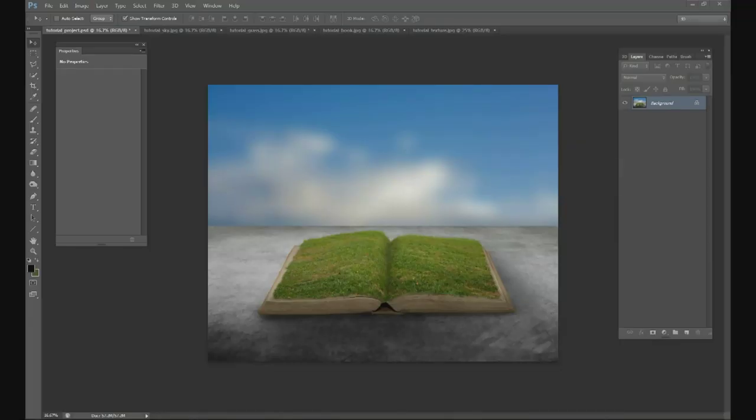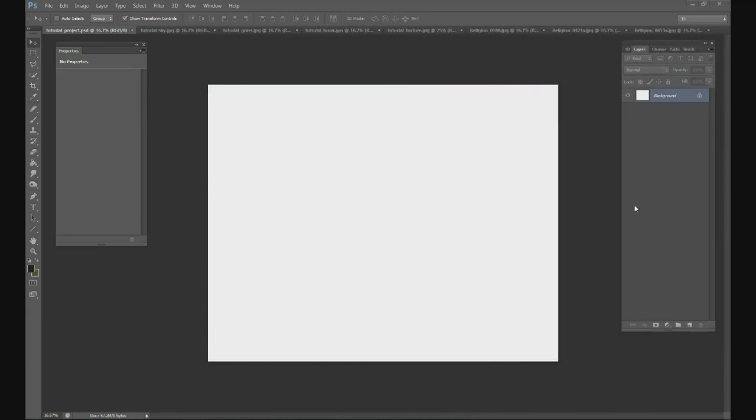Thank you for joining us at ChristianPhotoshop.com. Today we're going to be doing a tutorial on how to make this image right here — an image of a grass field on top of the pages of a book with a pretty generic background. This will not take very long. It's very simple and we'll guide you the whole way. Today's tutorial is on adding grass to the pages of a Bible or a book.